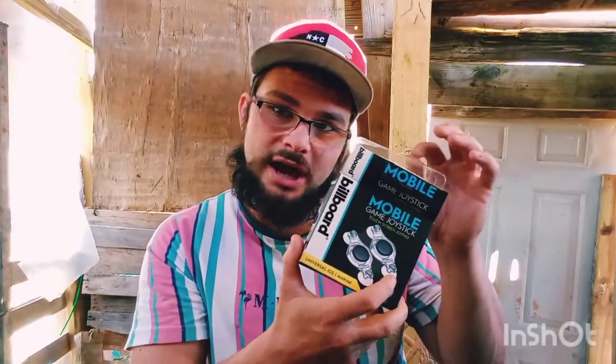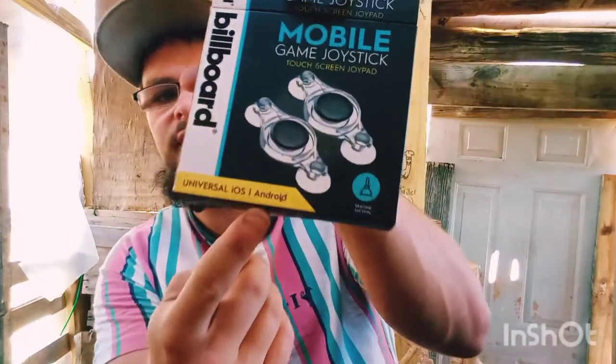You can buy one separately for like five bucks, but it's really worth getting two. Now let me tell you — this works great with Android and iOS, which means iPhones, Windows phones, and Sony devices as well.